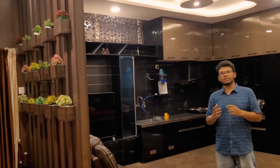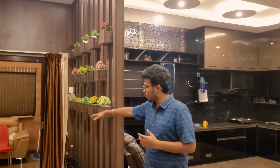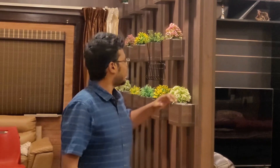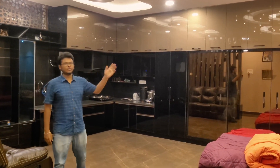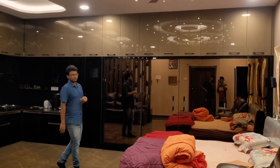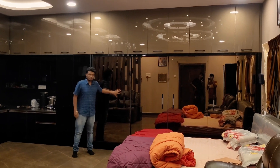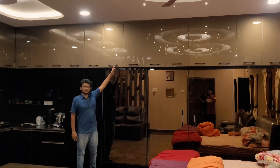Now we can see everything. The partition is a foyer area; the further area is also a bed area. This is artificial grass. The next part is the wardrobes — this is an entire 12-feet wardrobe with 4 doors and liquid glass. This is a bronze color; we can use acrylic finish.